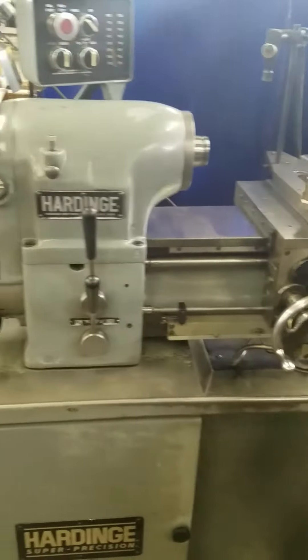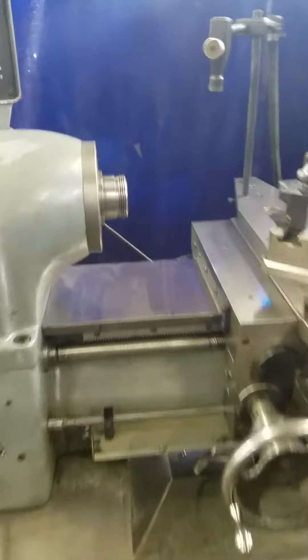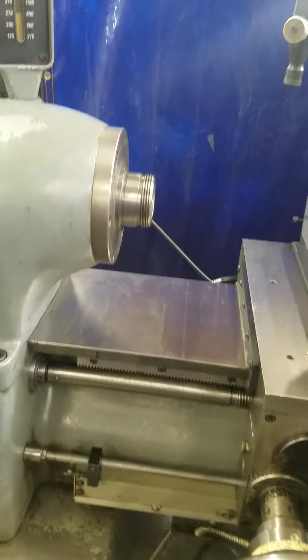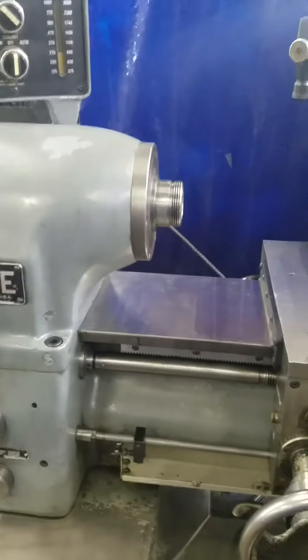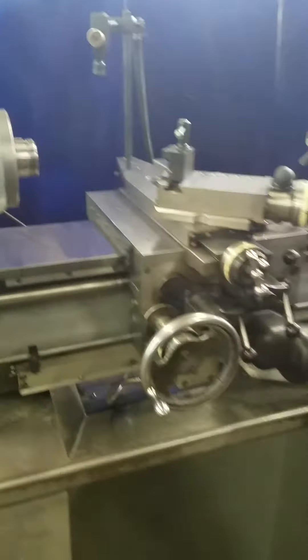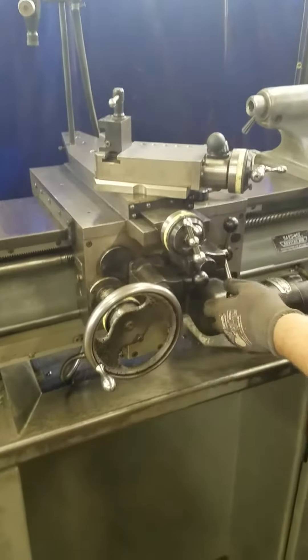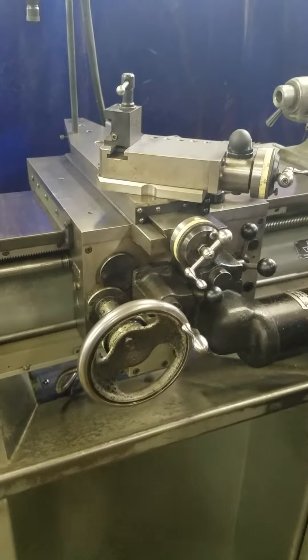Go ahead and turn it on there. It's running. Got the threaded spindle nose on this model. That's high — went from low to high, 800 RPM. Turn the feeds on. Hear how quiet it runs.